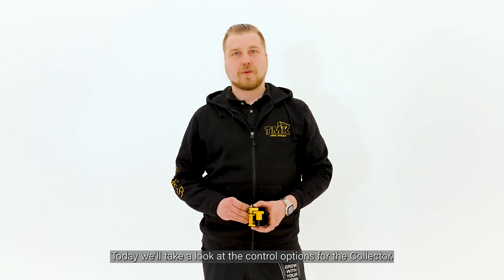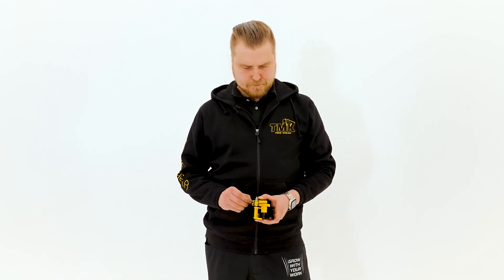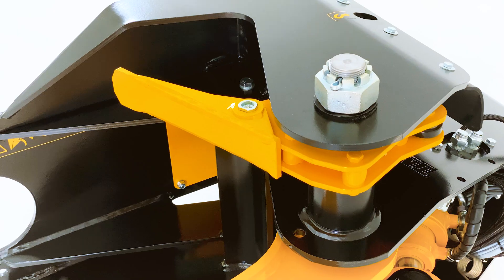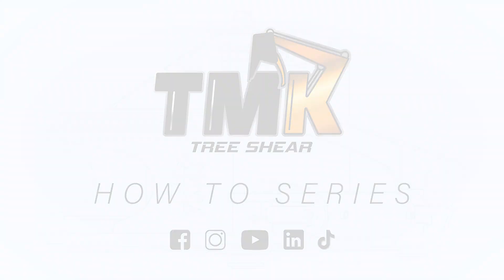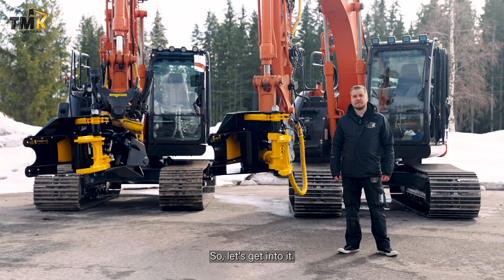Hi and welcome back! Today we'll take a look at control options for the collector. So let's get into it.